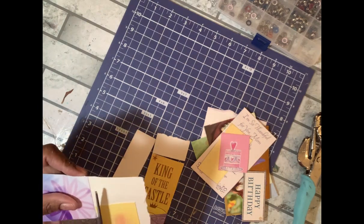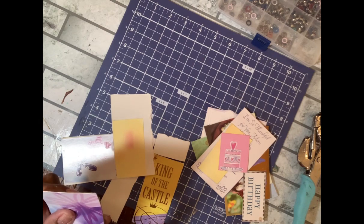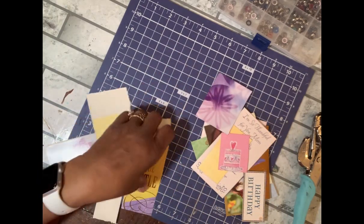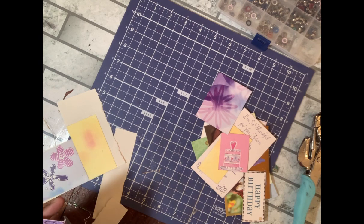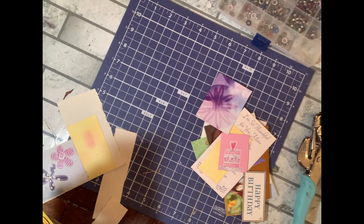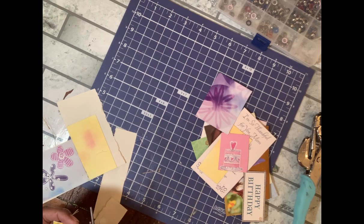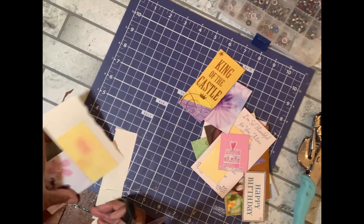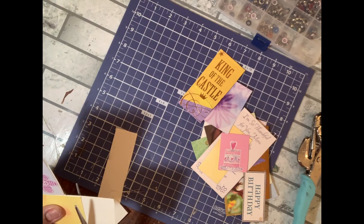I'm just getting them cut down. On the back you can see the book page. I'll have some gift tags ready to go. I could further embellish these by adding some other embellishments on top, but for now I'm just going to add the eyelets and maybe some string. Okay, I'm all cut down. I'm going to take my crop-a-dile and I have some eyelets here, so I just need to figure out where I want the hole — I think I'm just going to put it right there.